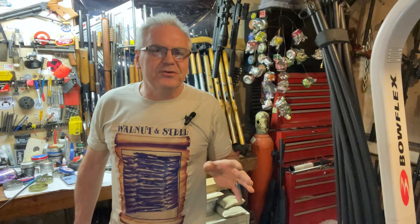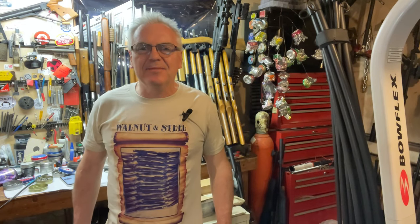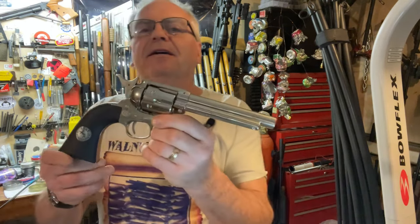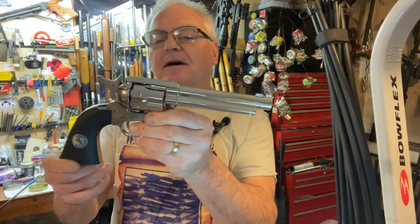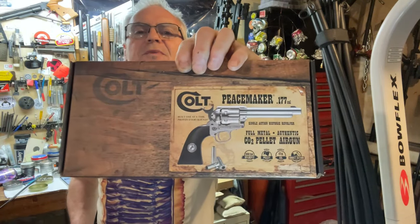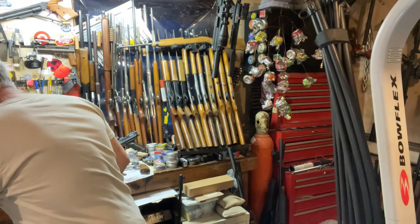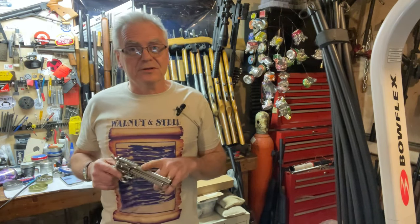Hey there friends, Nibs again in the garage doing a little goofing around today. Got a really wet and rainy raw day going on outside so I wanted to keep it indoors. I just picked this one up and I gotta say I'm really loving the look of this thing. This is the Umarex Colt Peacemaker, they also call it the Single Action Army 45. It is a rifled barrel 177 pellet gun, CO2 powered, and they do make this in a BB version as well, so I want to specify that this one is the pellet version.